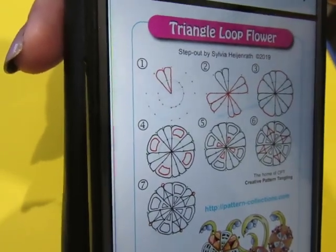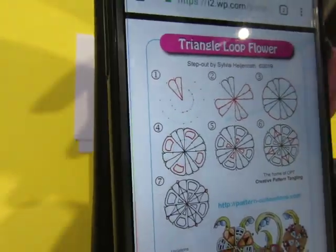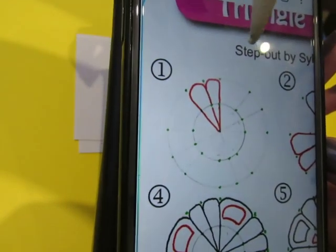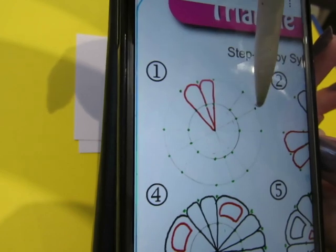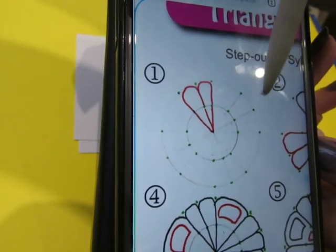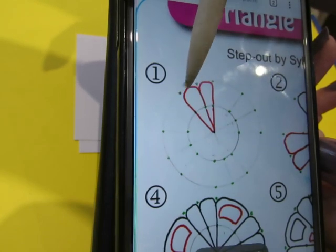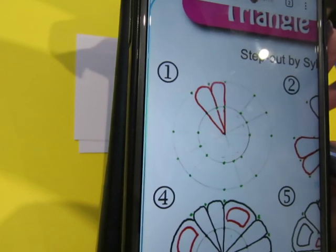Hi everyone! We're going to do triangle loop flower. It's done on a circular grid, but the grid is drawn differently this time. It looks like they've done one, two, three, then skipped one, then one, two, three, skipped one. Counting it out — one through sixteen — would it be a sixteen-point grid? That doesn't seem right.